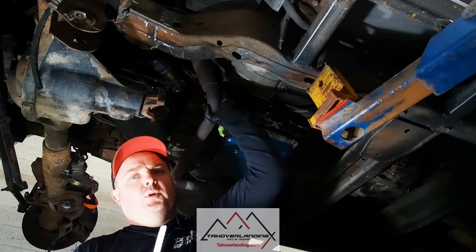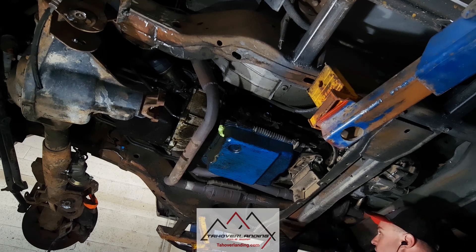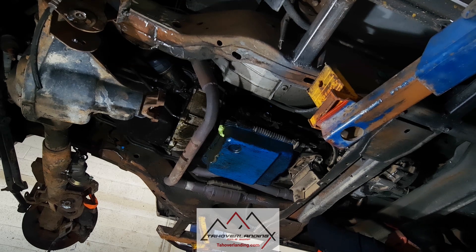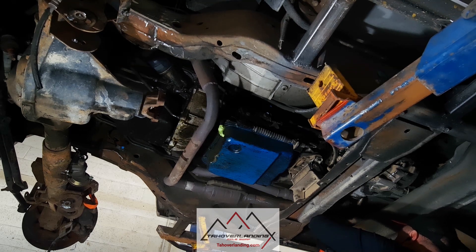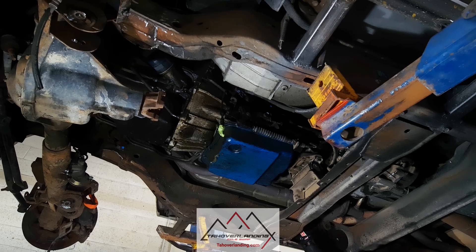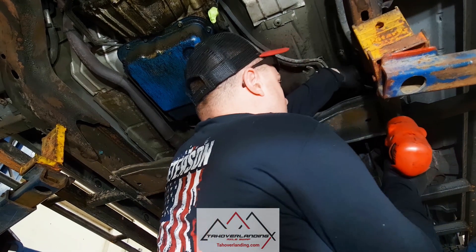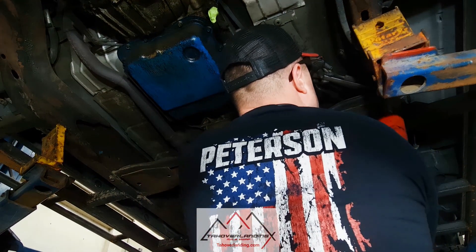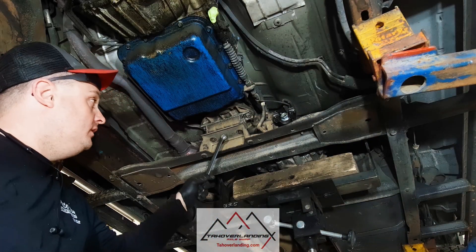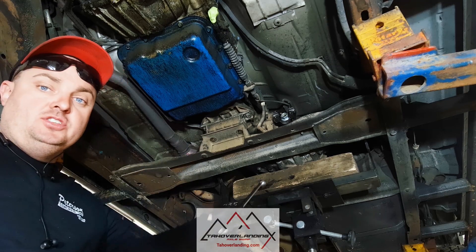On the exhaust, I've already unbolted the collector. We're going to cut right here at the next flange, coming back further because we'll probably need to do some adjustment back here. Now it's time to unbolt your transmission crossmember. We've already unbolted the bolts on the rubber mount, and I've jacked it up — it's supported by the transmission jack as you can see.